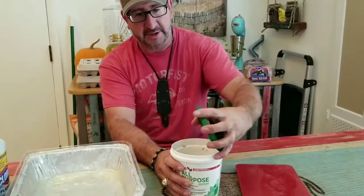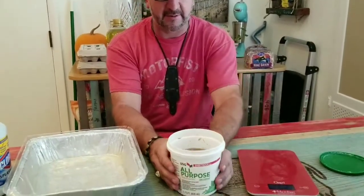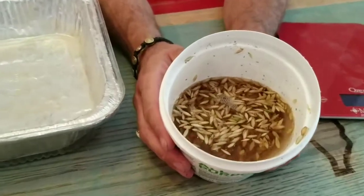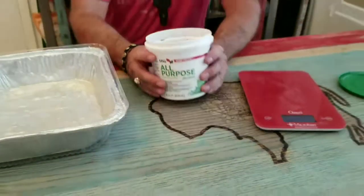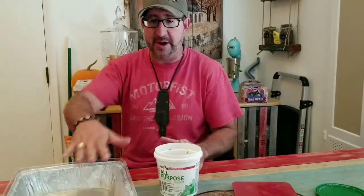This is our second batch, and you can look in here and see what I'm seeing — which isn't a lot different than what we started out with. So that I don't bore you, we're going to make a cut right here. I'm going to drain this, rinse it off, rinse all that chlorine off of it, and then spread it out in the pan, and we'll be right back.